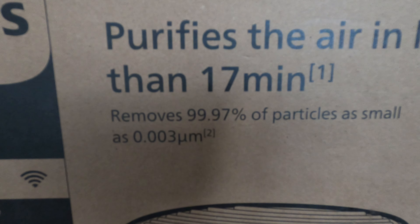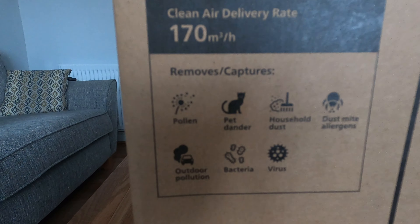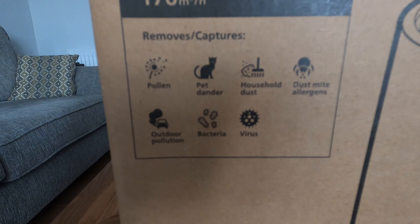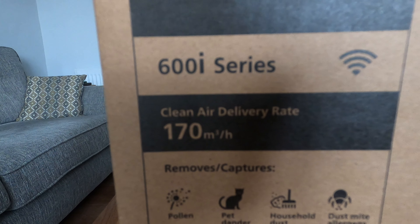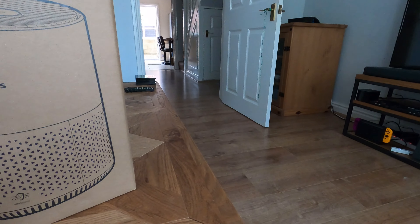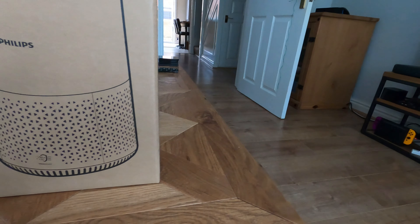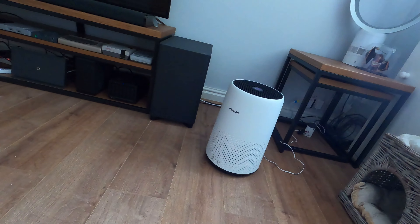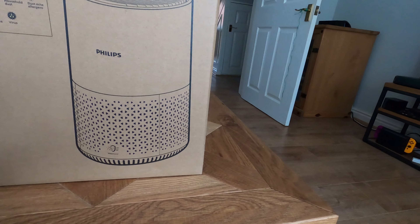It says it does 99.97% of particles — all these different particle types. That's the amount it can clear. I believe the 800 clears about the same amount, just does it in a little bit quicker time. The 800 goes up to 18 watts and I believe this one goes up to 12 watts.